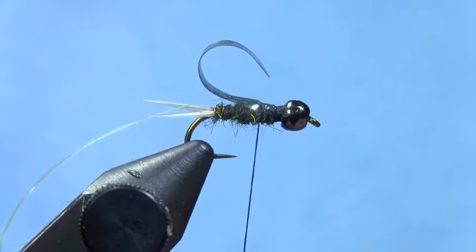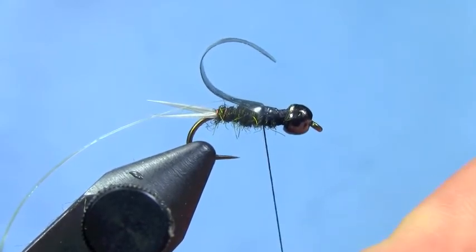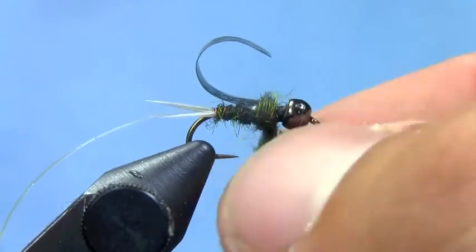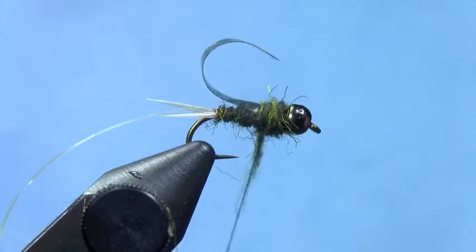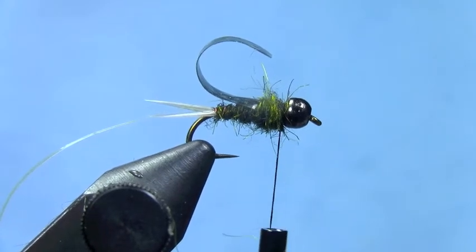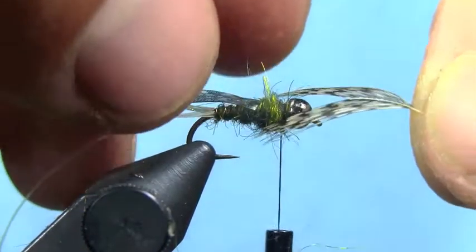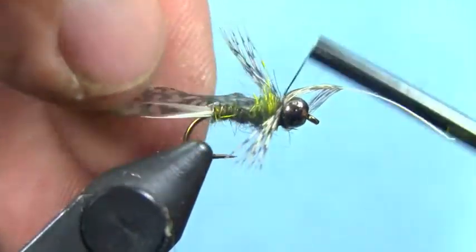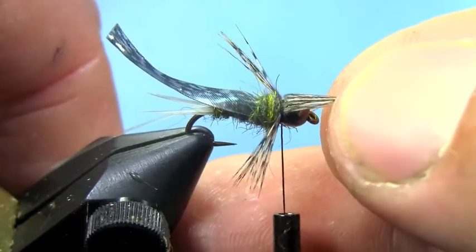Next we'll dub the thorax, creating a nice thick thorax. Finish up behind the bead where we'll tie in some legs. Use partridge feathers here for the legs — you can also use india hen. India hen might be a little more durable, but if you've got partridge that will work. What I've got is a partridge feather with the center part of the feather, the tip, trimmed out, so you get two bundles of legs that you can tie in all at once. Each clump extends on either side of the thorax — just pull it to length making sure the clumps are even.